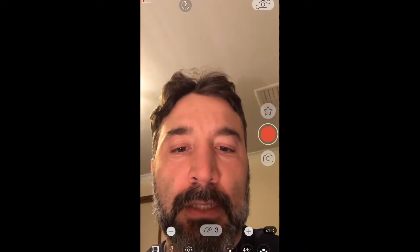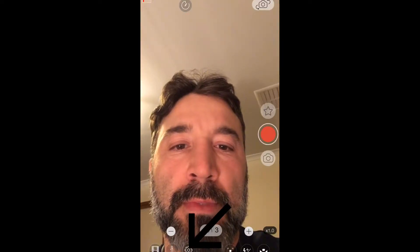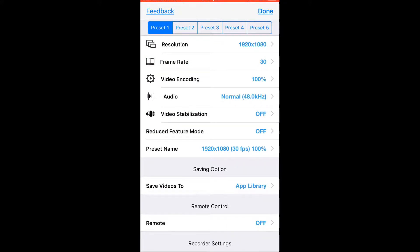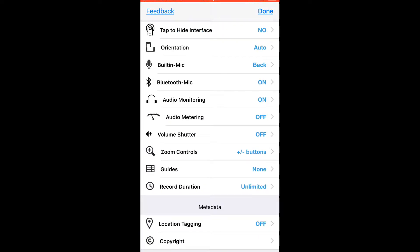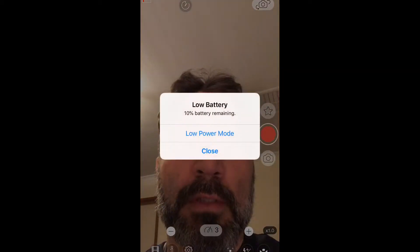To turn on the Bluetooth setting, go to settings, then 'Bluetooth mic enabled.' Done. Then I'll just turn on this Bluetooth mic around my neck.